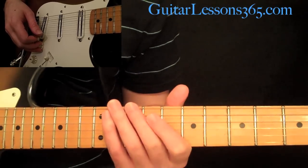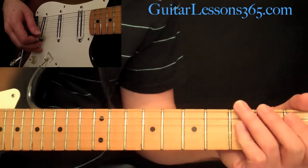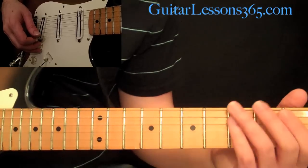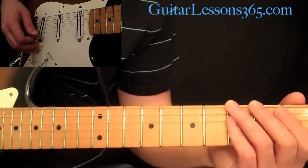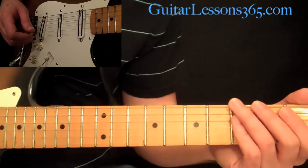Hey everyone, it's Carl Brown for guitarlesson365.com. Today we're going to take a look at some exotic scales. This is really just the first part of this series. We're going to take a look at some scales from Japan, so let's dive right into it.